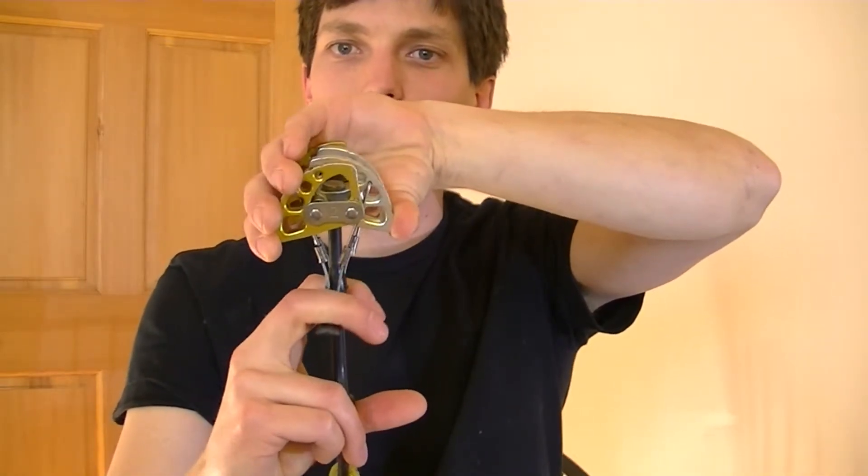In terms of how the cams actually work and stay in place, you can think of it this way: when you take a fall on the cam, you're going to be pulling down, which forces these cam units to push outward in the crack. The force that these cam units are exerting is actually double the force of the fall. So if you take a fall that exerts 800 pounds of force, these cam units are going to expand with 1,600 pounds of force — which is a lot of force, and it brings up an important safety issue.